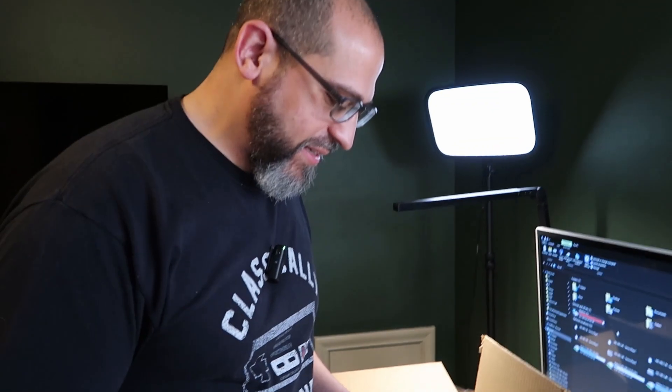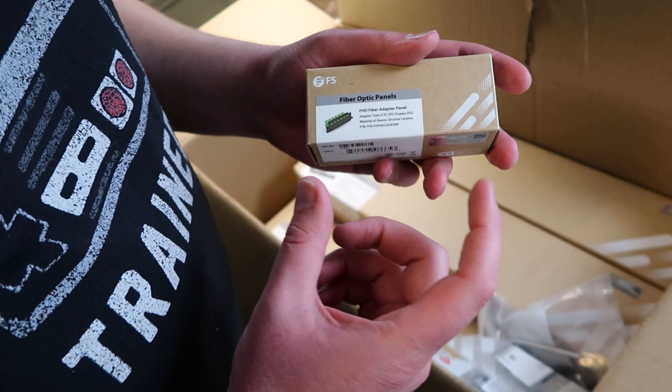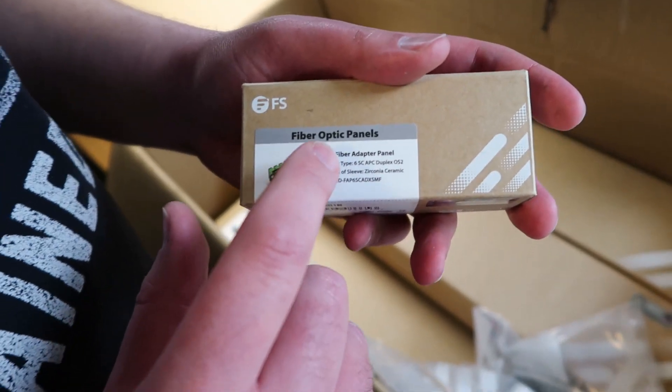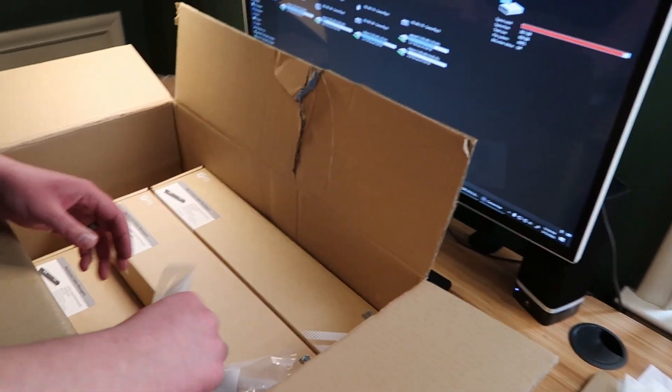We've got mostly cable management, but we've got what they call the FHD — it's not an LGX. It's kind of a FS.com proprietary fiber high-density FHD fiber adapter panel. This is the SCAPC, and this is usually what we use in telecom when you're doing outside plant interconnects into the inside plant. So for everywhere that we have the OSP stuff, it's going to be SCAPC-based connectivity. That's the way we do it in the field and in the lab. This will be connected to the patch cords for that.